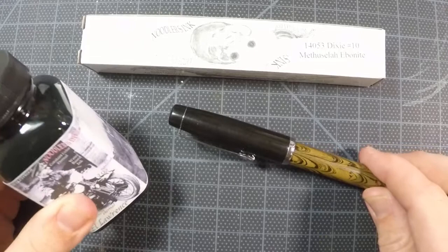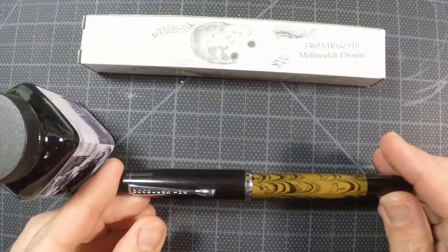I want to do a quick demonstration on how to load the Noodler's Conrad Flex pen. So I have some Noodler's ink here, the L. Warrant's, and then I have my Conrad Flex Ebonite pen.